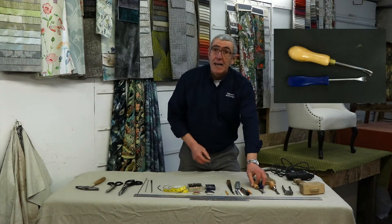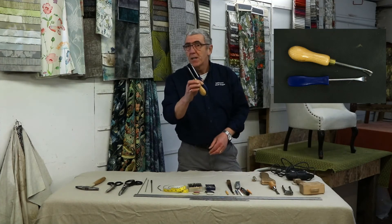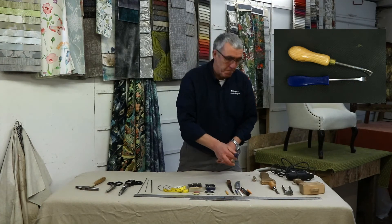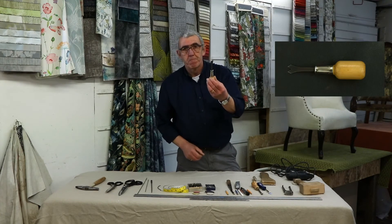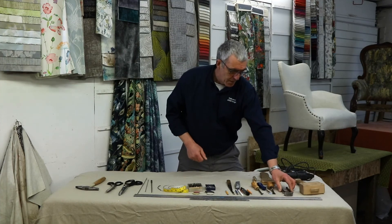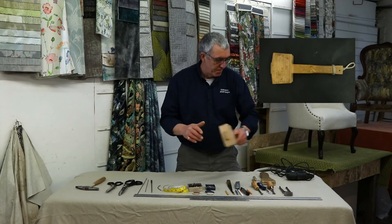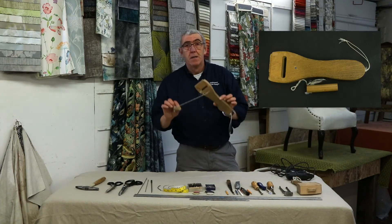And then we get to stripping out. Tuck lifters — ideal to have two rather than just one. A staple remover. A pair of pincers, especially once you've lifted all those staples out and you have to pick them out for hours and hours. And a trusty mallet.